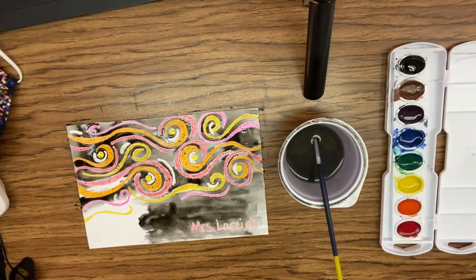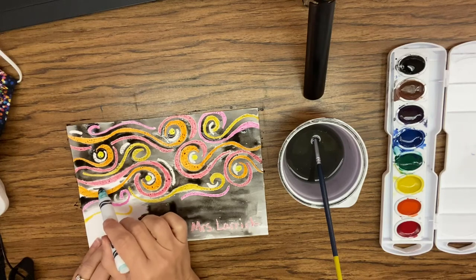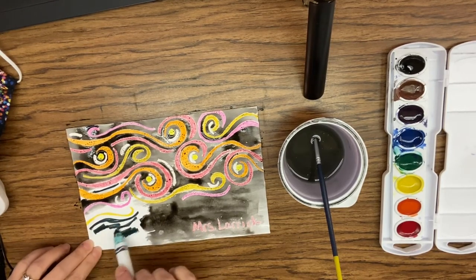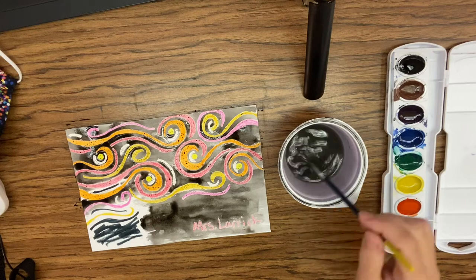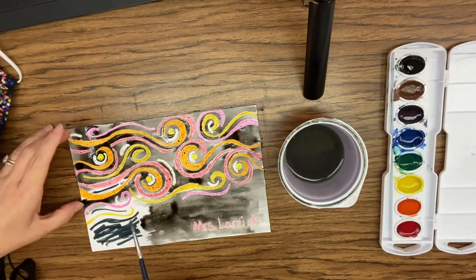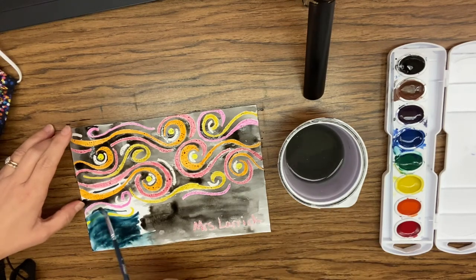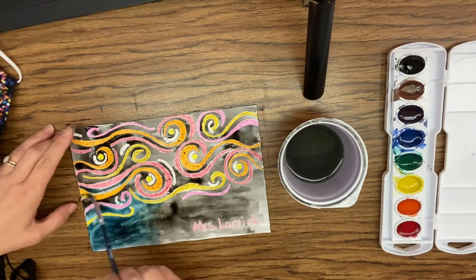If you do not have watercolor paints at home but you do have a water-based marker, you can create your own watercolors. You do that by using this marker, just adding some color. Now this black is not going to be the same as the watercolors in this tray — that's okay. You color with the black marker and then you just add some water. You'll notice that the black colors are different; the ink inside the marker is not the same as the watercolor paints. But you just paint over it and it will activate in the exact same way as the watercolor paints.